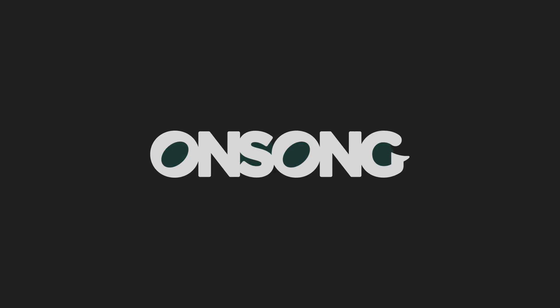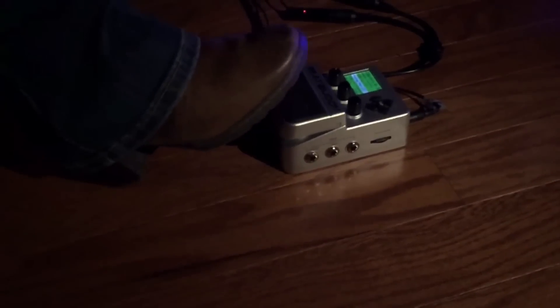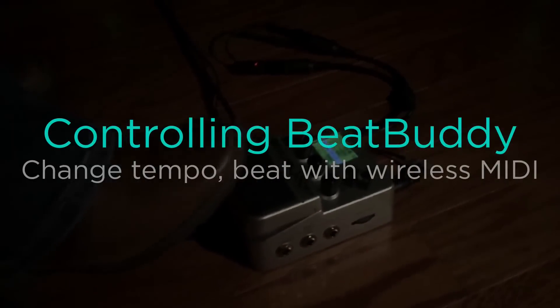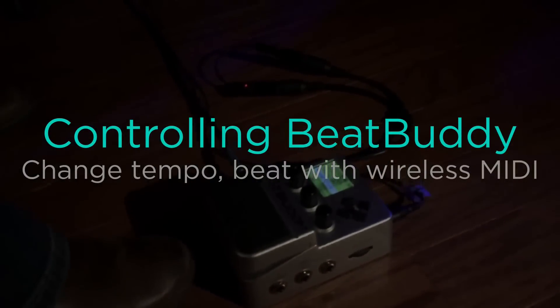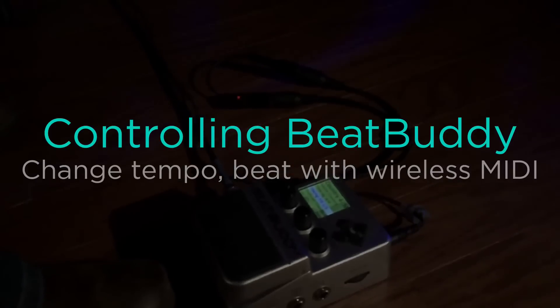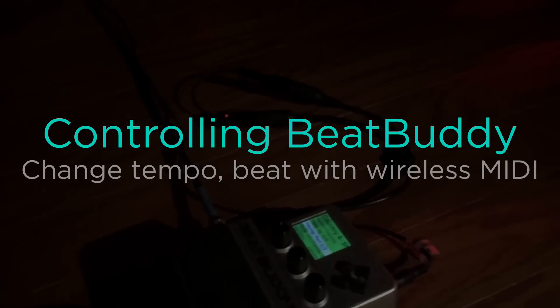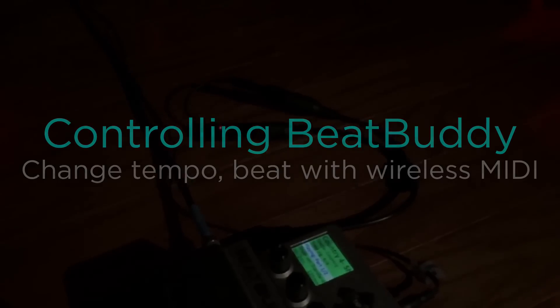The BeatBuddy brings the power of a drum machine into an elegant design that gives you control over fills, transitions, and different rhythms in a song. But changing parameters on the pedal can be tough during a live performance. In this video tutorial we're going to show you how you can configure the tempo and the beat to play just by flipping through your songs in OnSong. We'll even show you some advanced features of OnSong that can make your performance with a BeatBuddy even more flawless.